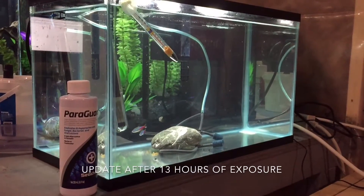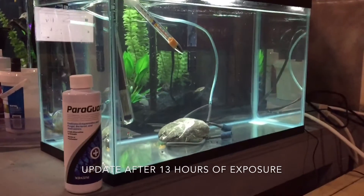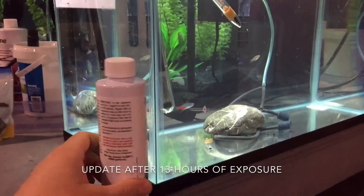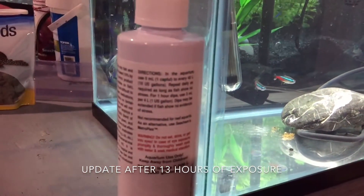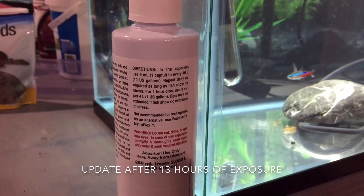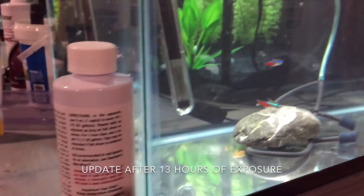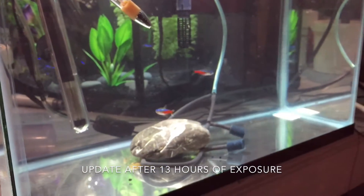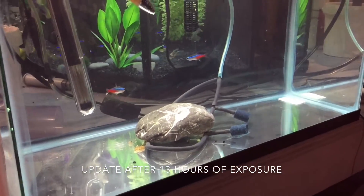Hey people, I wanted to do an update on my Cardinal Tetra ParaGuard test. I did the triple dosage — the one indicated for a one hour dip — so three mils per gallon. This is a 10 gallon aquarium, so I put 30 mils in, and it says to leave the fish in for about an hour.